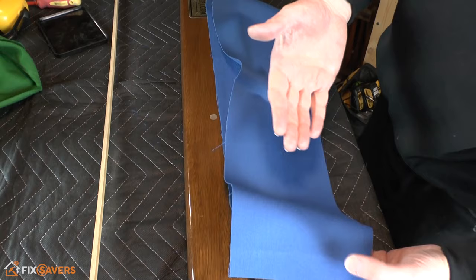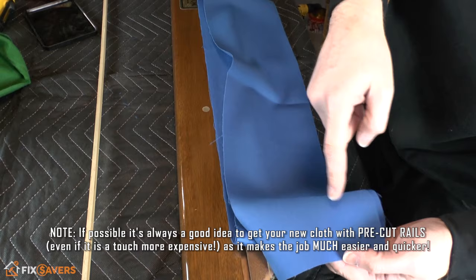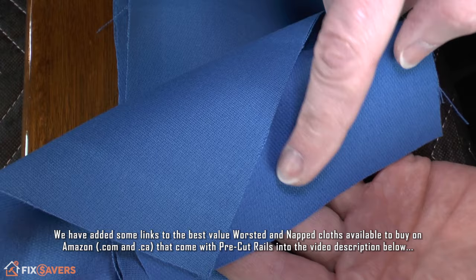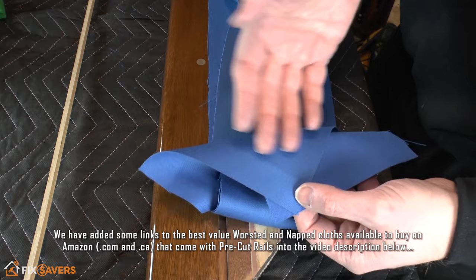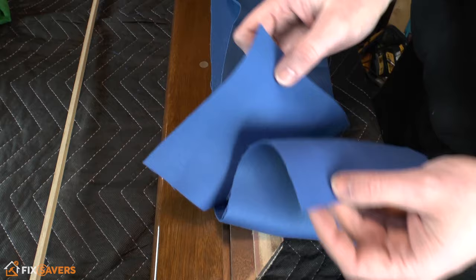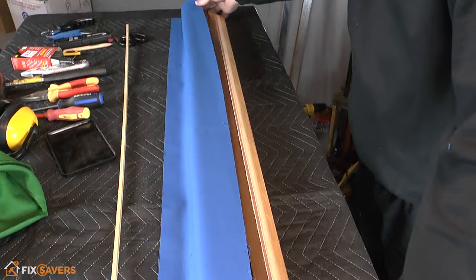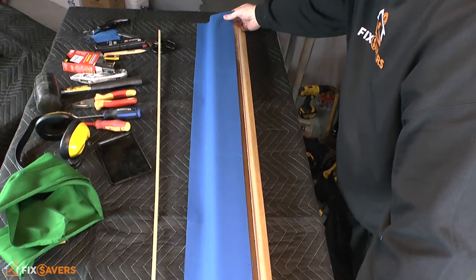Now grab your rail cloth and you need to know which is the playing surface and which is the reverse. Manufacturers often put a little sticker on one side showing you where the playing surface is, but it's easy to tell — one side looks finished and the other looks a little rough and furry on a worsted cloth. Lay the cloth with the playing face downward, with approximately the same amount of overlap at each end, roughly aligned with the cutout for your feather strip.